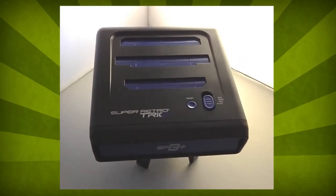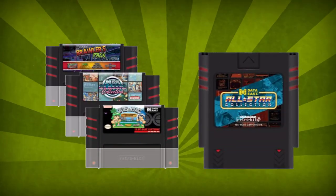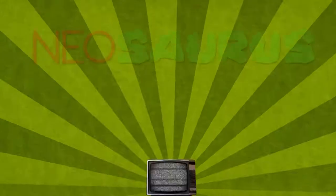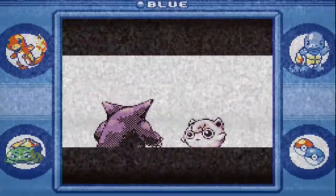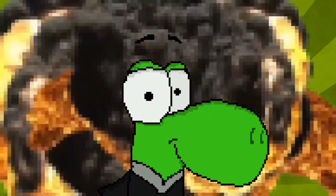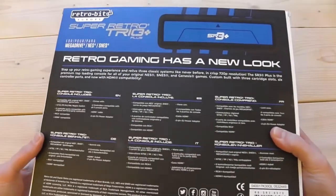The Super Retro Trio Plus was first announced at CES in January 2017, together with the Super Retro Boy, which is on hold because Nintendo is renewing their Game Boy trademark, and the RetroBit Multicards which have been released recently. And here we are in 2018. Let me start by saying this is not a sponsored video. I have not been in contact with RetroBit and everything I say is just my opinion.